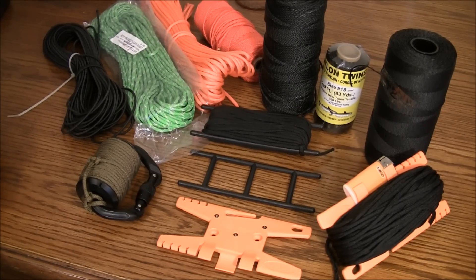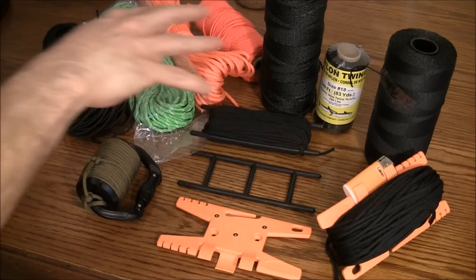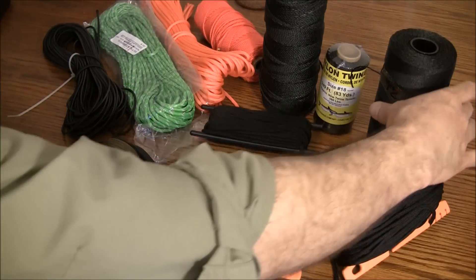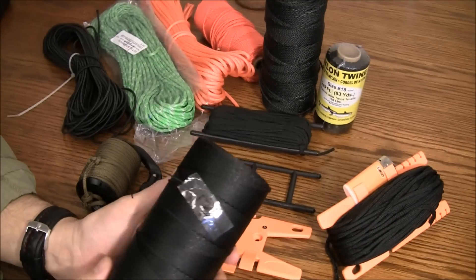Hi folks, thanks for tuning in and welcome back. Today I'm going to talk about cordage and some of the options that are out there for tying things, and I'm also going to talk about some of the tools for organizing that line and keeping it nice and tidy in your pack. I'll go around the table, talk about some of the products, post some information in the description, and then we will close out. So let's get started.